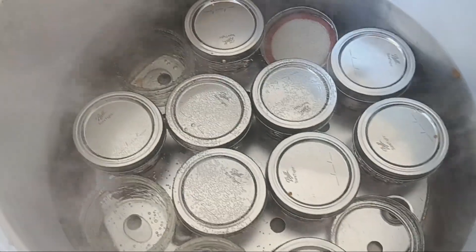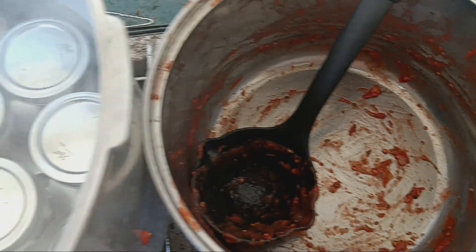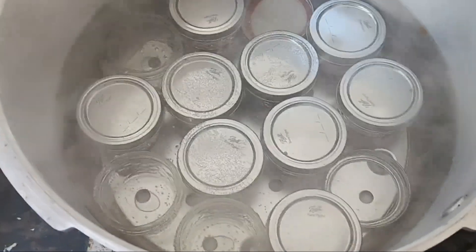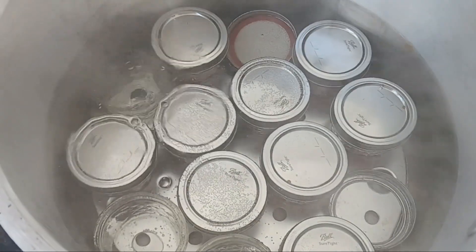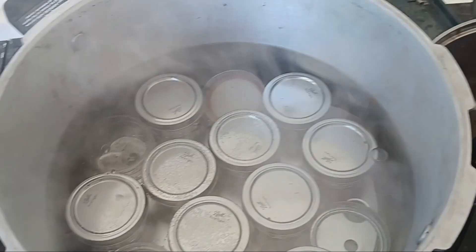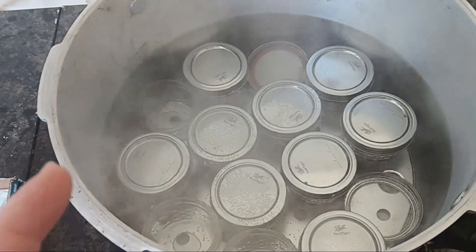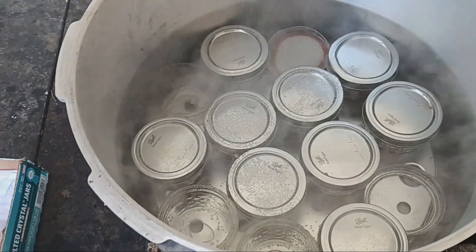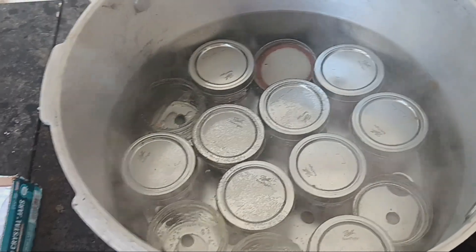Good timing — I got the last one filled just before it started boiling. Here we go, I'm going to do 20 minutes on it. They say to do 35 minutes per pint, but because these are not even close to pints, I think 20 minutes would probably be okay.